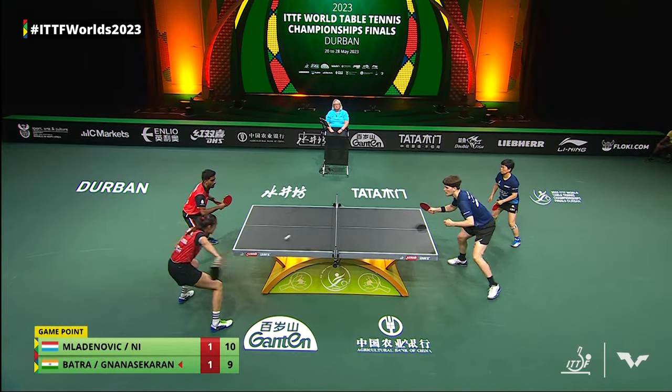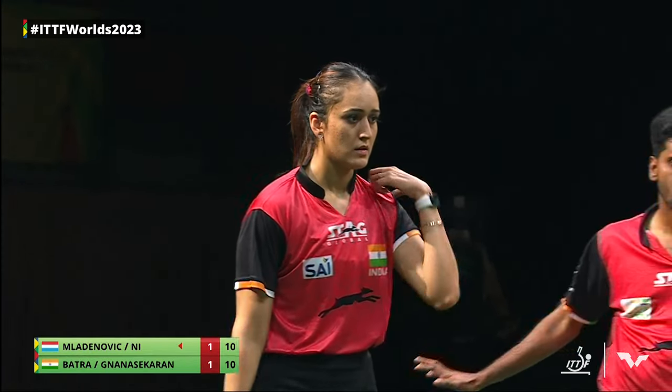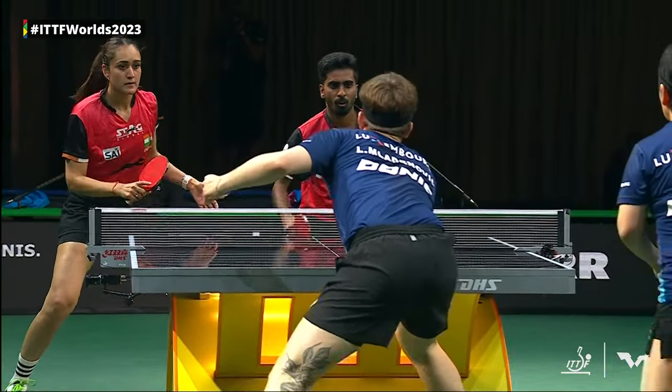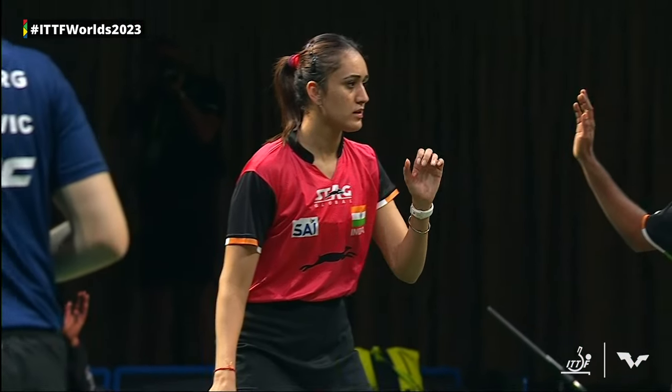Game point for the pair in blue. Good opportunity here for Nisha Lien, but a well-controlled shot — Manika Batra and Satyan survive. Not over yet. They'll alternate serves now until one pair has a two-point lead.